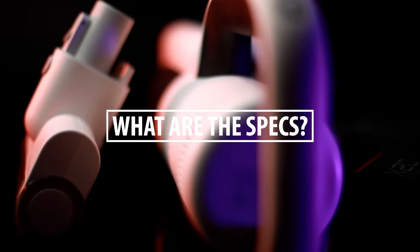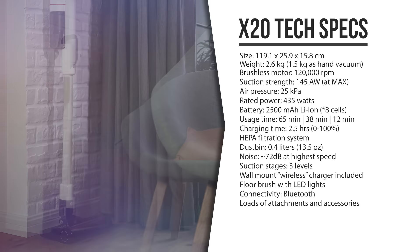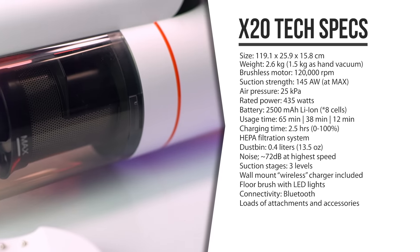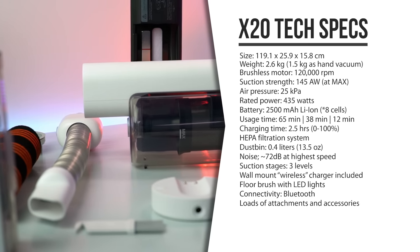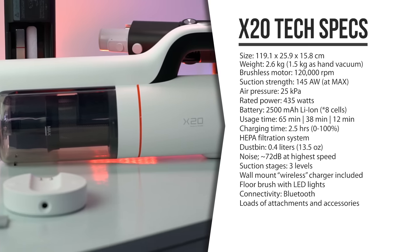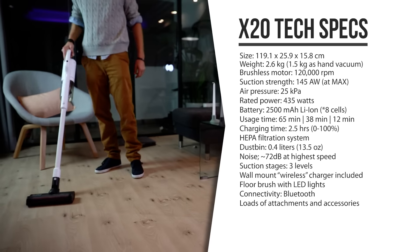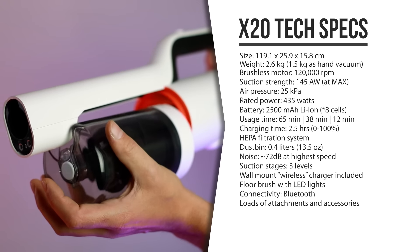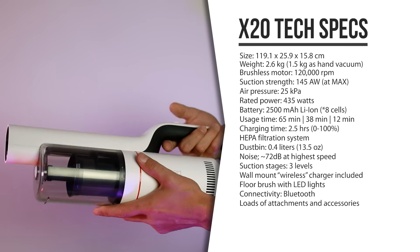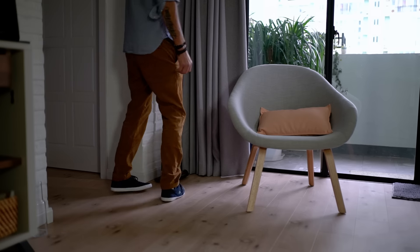So let's have a look at its specs before trying this thing out. The ROIDME X20, also marketed as the ROIDME NEX, is a very powerful handheld vacuum cleaner with a pretty extreme 120,000 RPM brushless motor, giving you 145 airwatt suction strength at its highest setting. It comes with a 2,500mAh battery that gives you up to 65 minutes of cleaning time at regular speed, 45 minutes at higher speed, and about 12 minutes on the strongest setting. Charging from 0–100% takes around 2.5 hours. It weighs around 2.5kg, has a 0.4L dustbin, and a pretty advanced EPA filtration system. It's quite quiet at standard vacuum strength — around 55dB — but gets considerably louder at maximum. That's a whole lot of specs, but how does it perform in daily life?